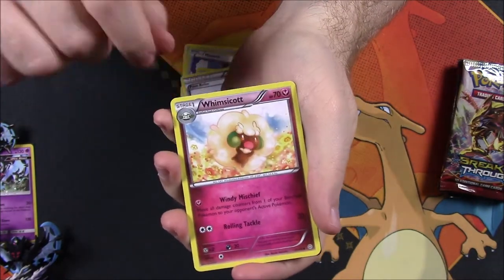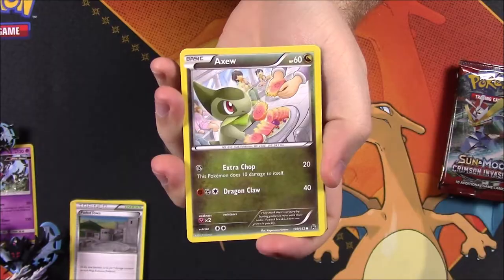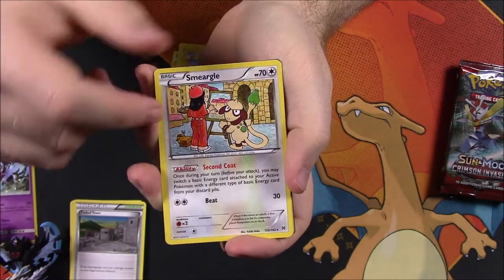Then we've got a Paint Roller Trainer, Whimsicott, Fan of Waves Trainer, and the code. From Breakthrough, we get Axew, Scatterbug, Teddiursa, Remoraid, Hoothoot, Cubone Reverse Holo, and another Snorlax — we got a Snorlax in our last pack too.